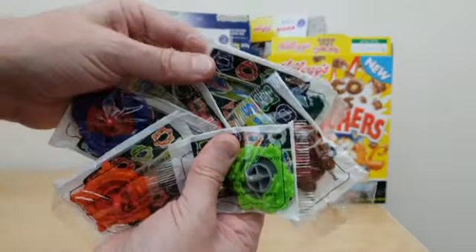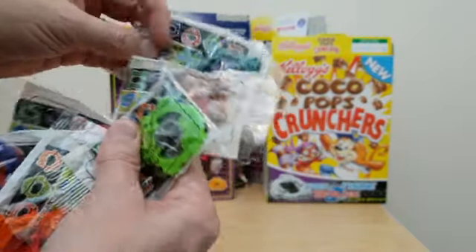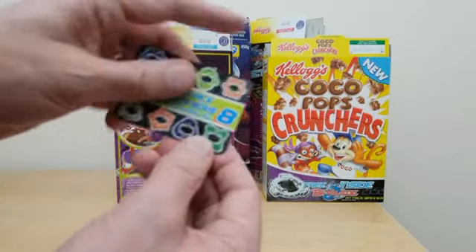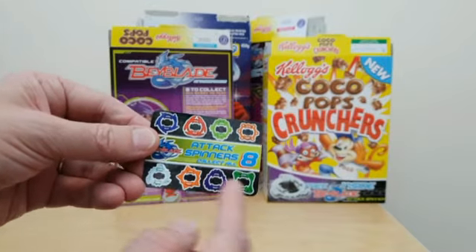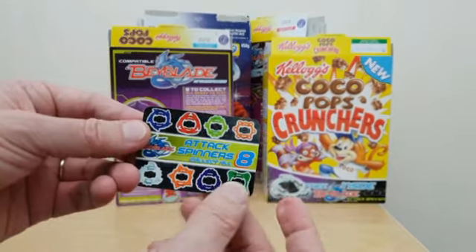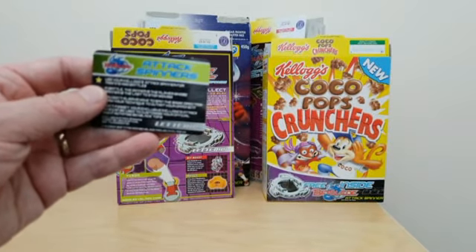When these arrived in the packets, this is what they look like. You've got this card inside that actually showed the eight different attack spinners you could get, and then instructions on the reverse about how to use them.